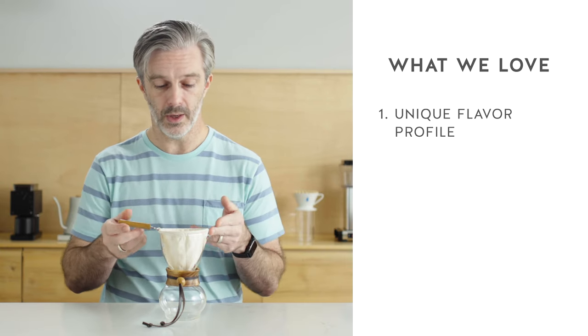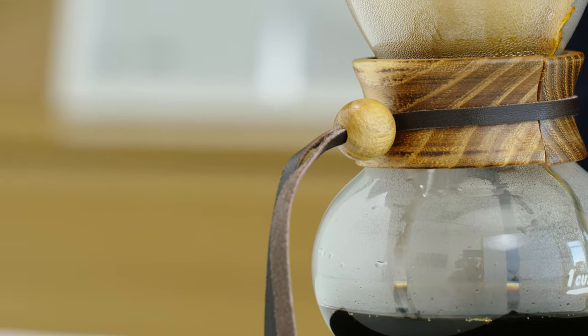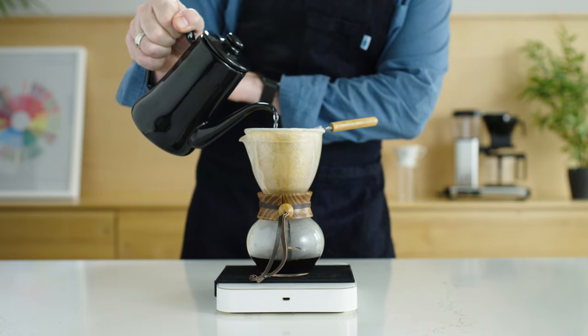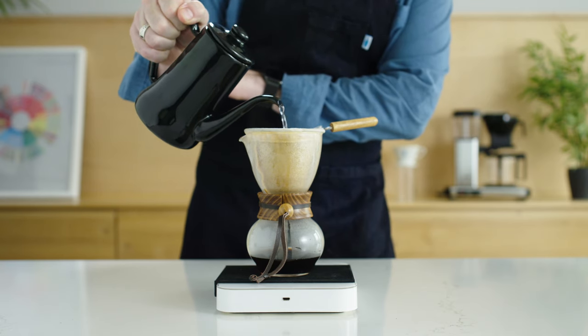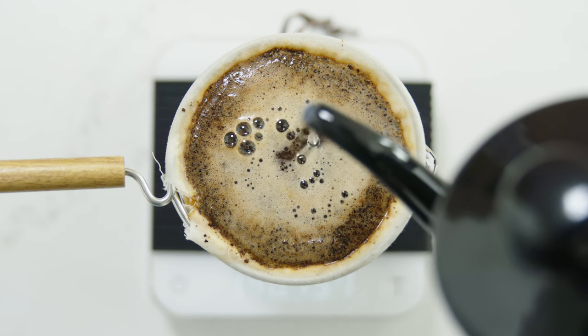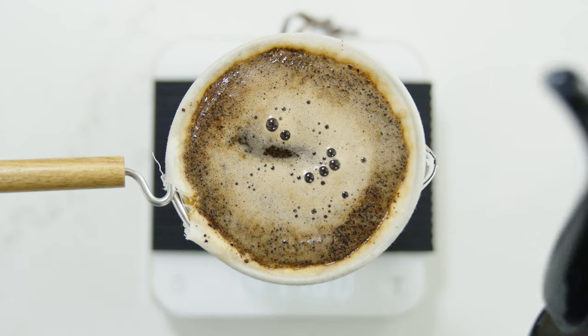Whereas the Nell has the signature of using cloth filtration. This cloth filter allows you to get a very textured cup. On one end, with paper filtration it tends to be very clean and crisp. On the other end you have metal filtration that lets a lot more sediment and oils through. The Nell exists in that world in between the two, where you're going to get some of that texture and body but still have a lot of nuance.